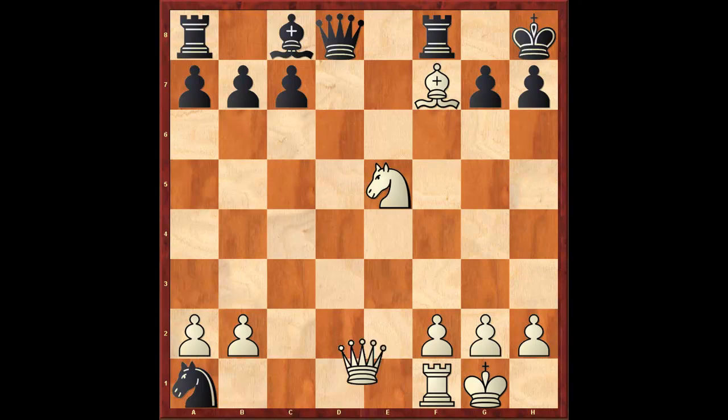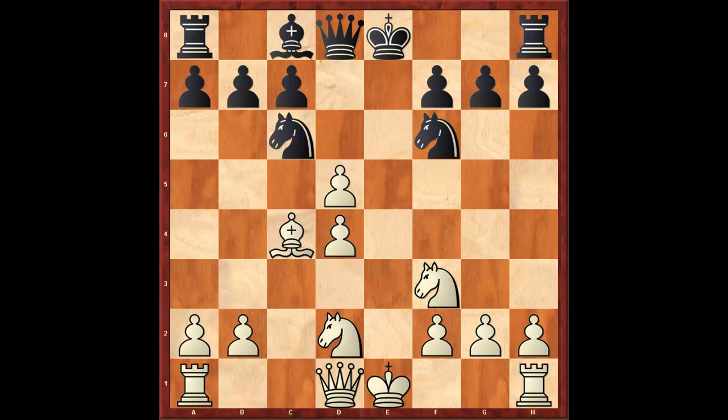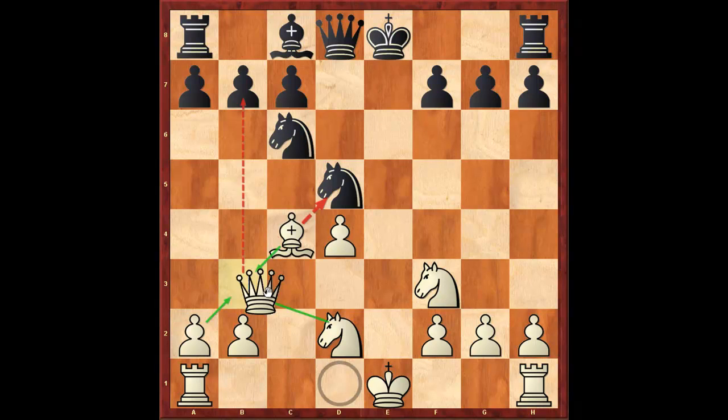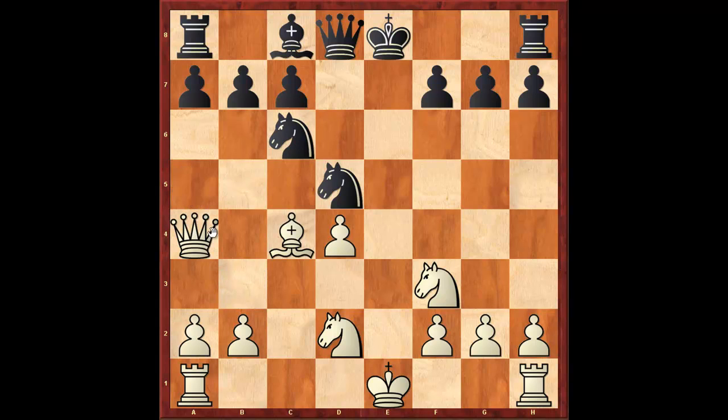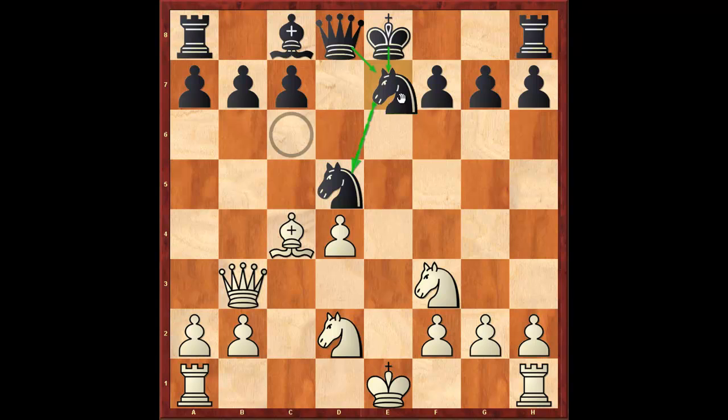So let's go back a couple of moves. After knight takes d5, the most common move here is queen to b3, and there are two ways for black to play. He could play knight c to e7, or he could play knight to a5. If knight to a5, queen a4 check, knight c6, queen b3 leads to a draw. There are some alternatives for white to win the position, but we're not going to cover them here. The other variation is knight c to e7.